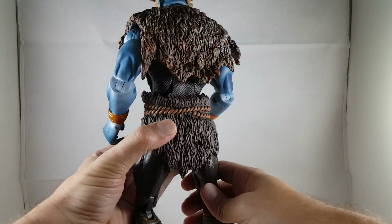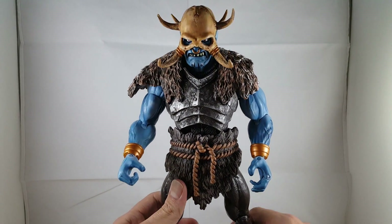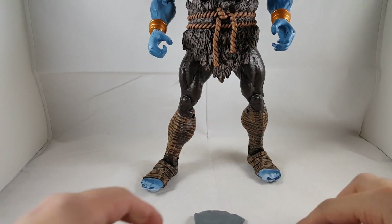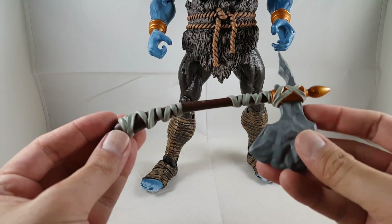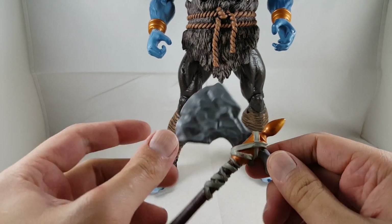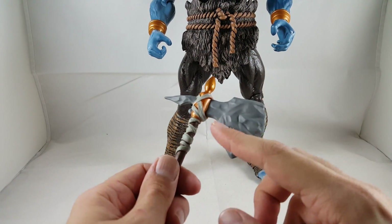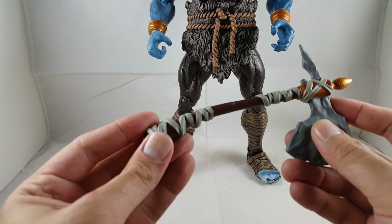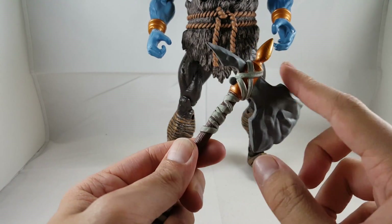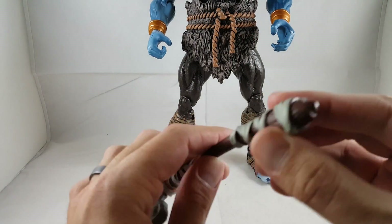So first we'll start out with his accessory. He comes with this really nice axe — it looks really cool. I really like the sculpt of the blade along with the pointy back end, it looks like real stone. There's not a lot of paint detail on it, it's just got really good sculpt work, so when the light hits it right, it looks like it has that detail. I really like the wrap around it to keep it all held together, with the gold paint on the tip. And it looks like a big piece of wood, also having some wrap at the bottom.